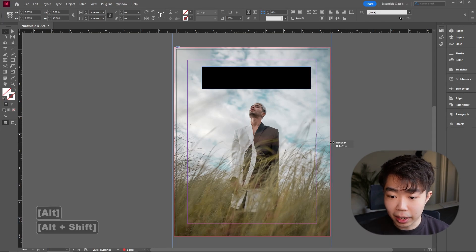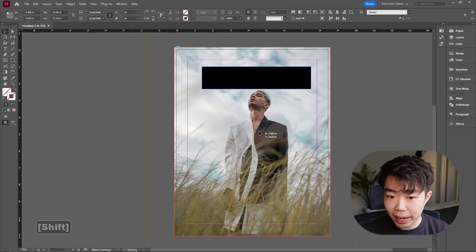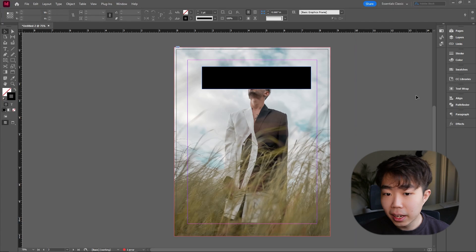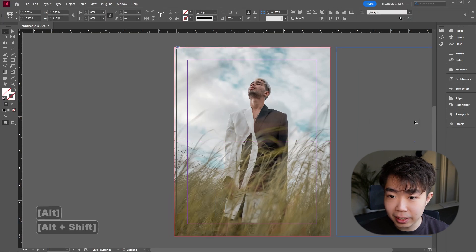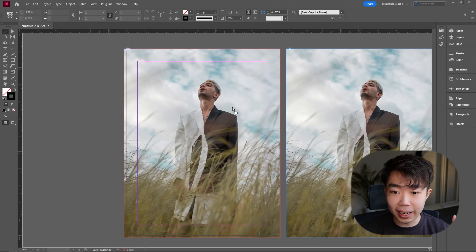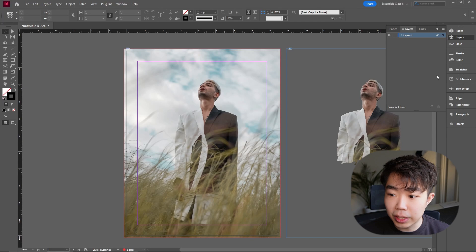Hold Alt and Shift when you enlarge — this enlarges the image proportionally from the center. Adjust until the subject's head is in the area where we want the title to be. Leave a little room at the top so the text is readable. Press W to preview, then copy the exact frame using Alt-drag to create a duplicate. Then find the PNG with the transparent background and drag it into the duplicated frame.